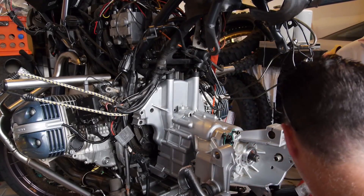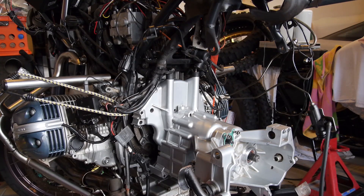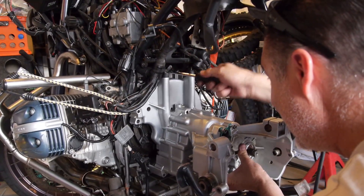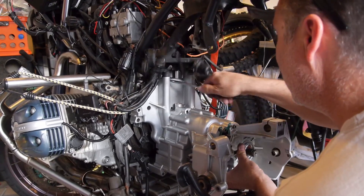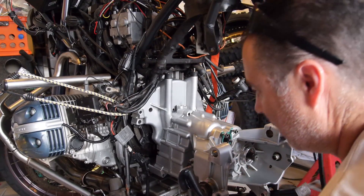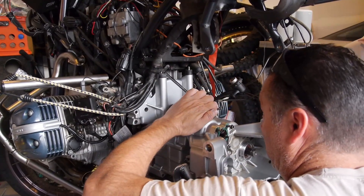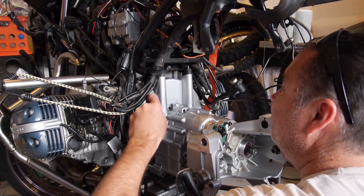There you go — these wires, which was a problem before. I'll get a little something-something to help me out there.